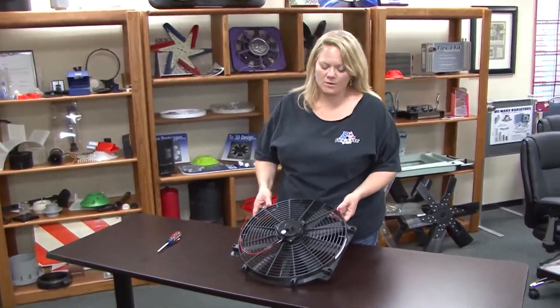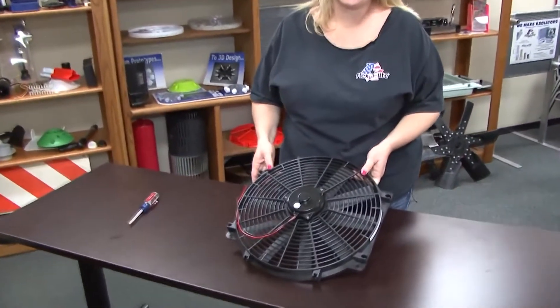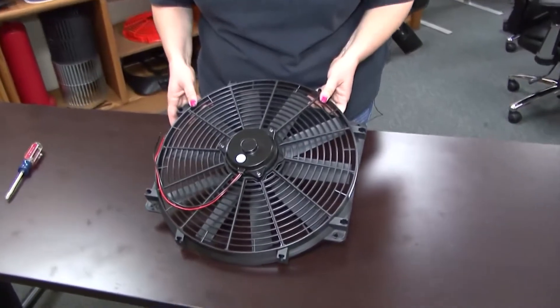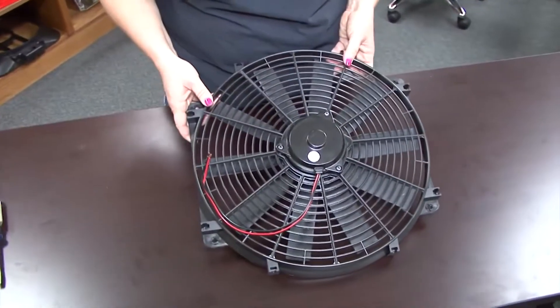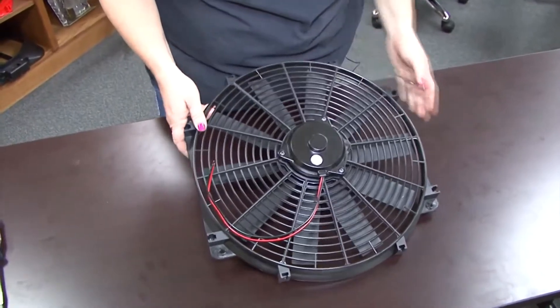Many of the Flexi-Lite fans are reversible, so they can be used as pushers or pullers. Make sure to verify either on the website, on the packaging, or in the installation instructions whether or not your fan can be reversed.